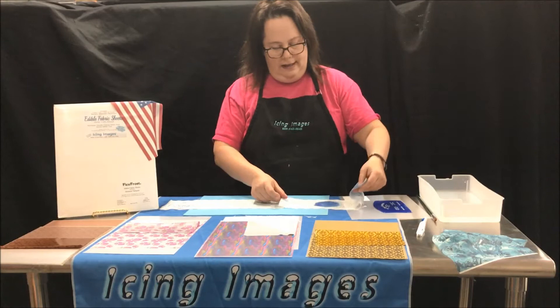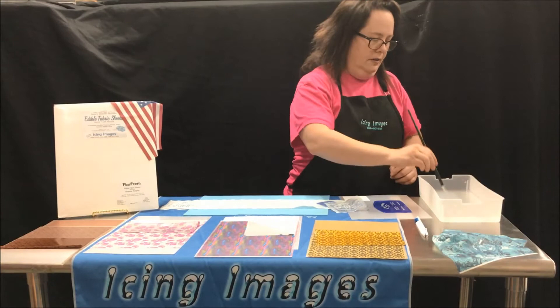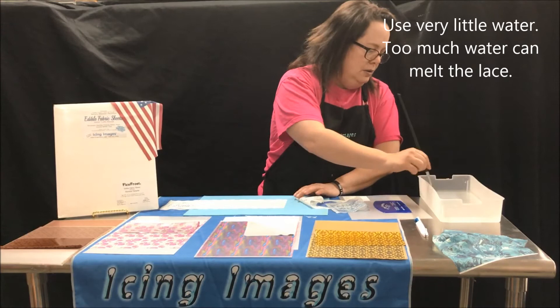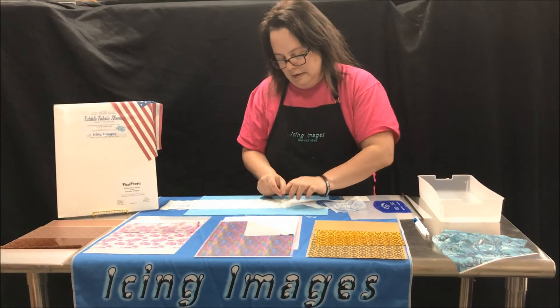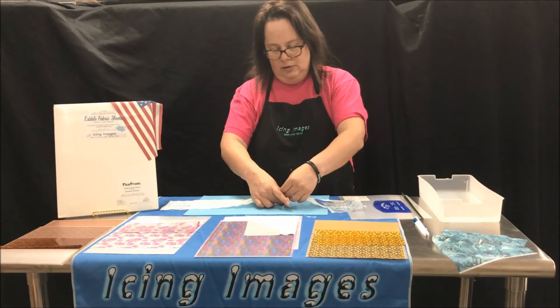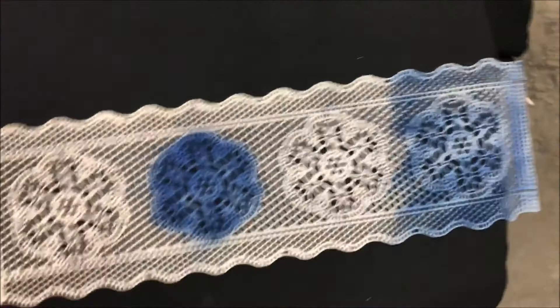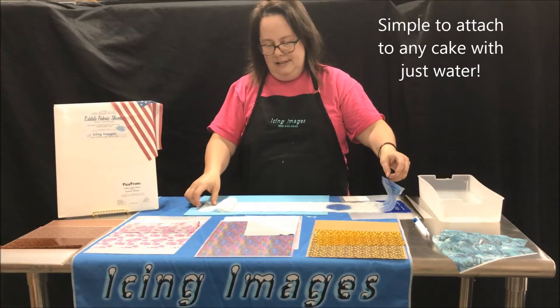Now let's say you have a large cake and you want to put this around it. What I like about this product is you can just kind of match it up and see what you're going to do. I'm going to take a paintbrush, a little bit of water, and basically glue these together using just water. Make sure you have just enough water — stick it right on, press it, hold it, and these two seams will glue together very simply.